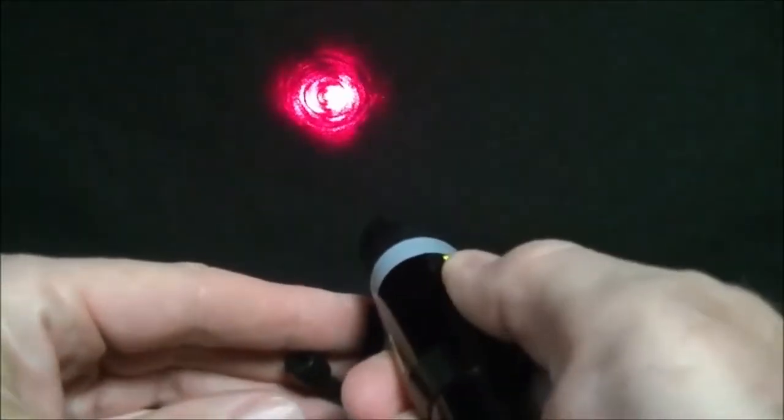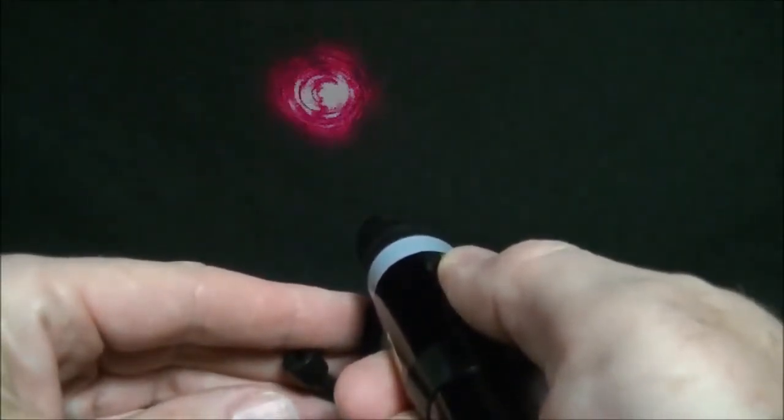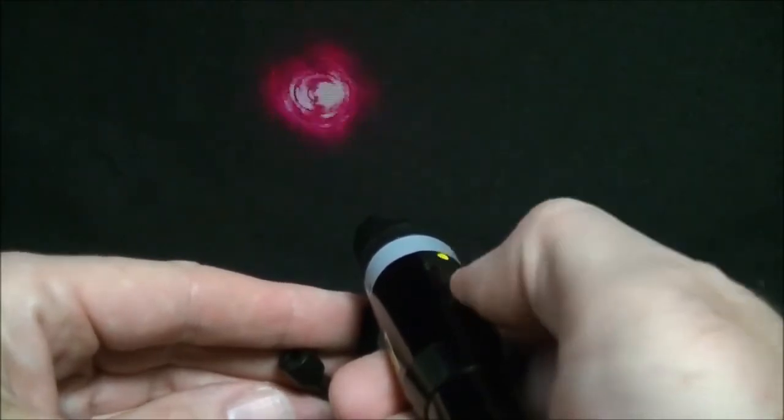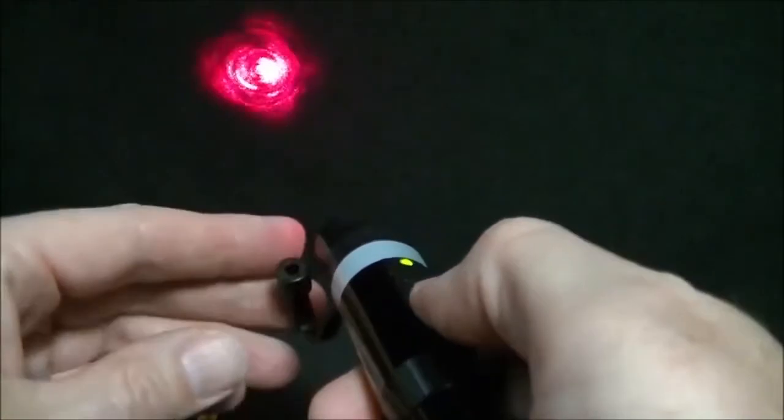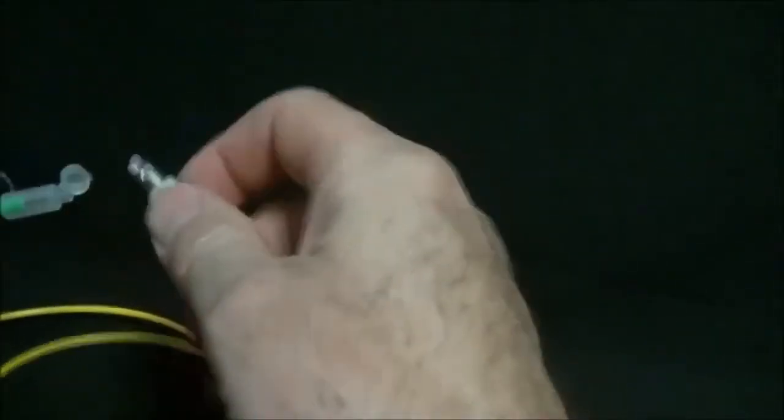The 180XL has two modes of operation. The first mode is a 2Hz modulation, and then there is a continuous wave CW mode. The first thing that the technician would do is clean the connector.